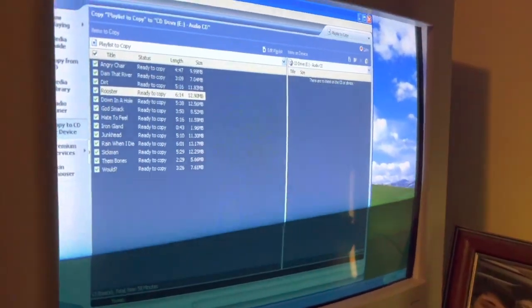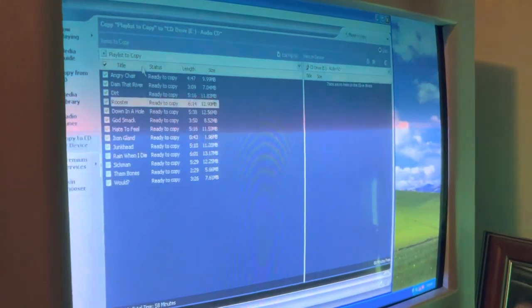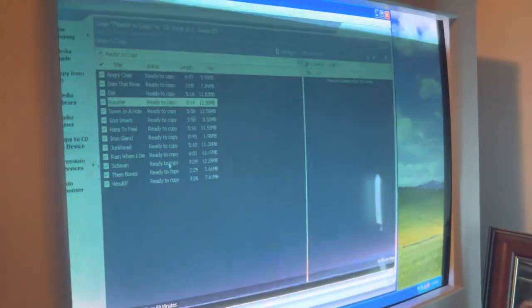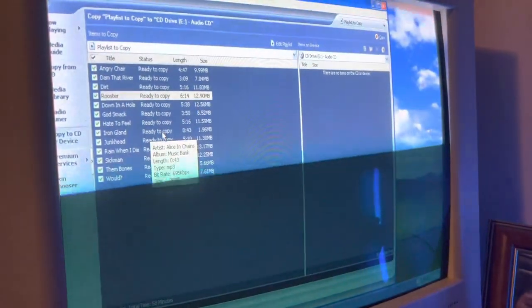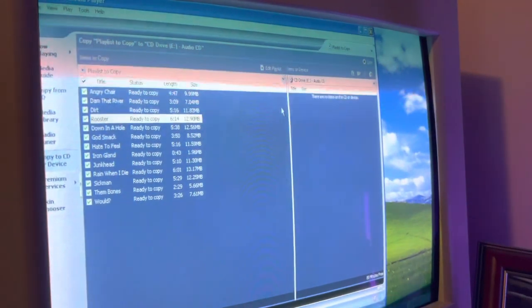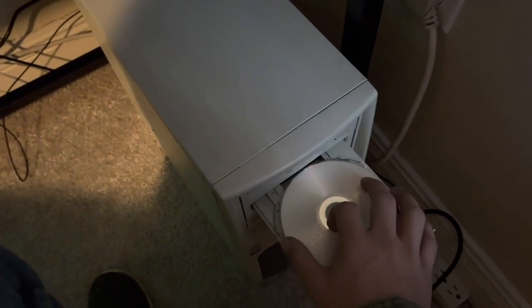I'm not going to press copy because I already copied the music onto the CD. It's going to say, like, inspecting and then converting for the first track, and then it's going to say converted, and it's going to do that all the way down. Iron Gland — that's going to take a really short amount of time because it's just a short little song. Once you do that, it's going to say copying the CD all the way down. After that, it's going to pop the CD out automatically. Once that's done, you're going to get your CD full of music.